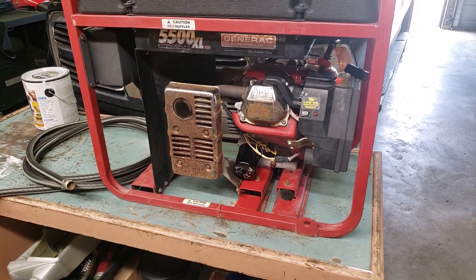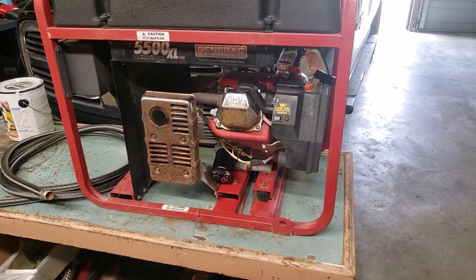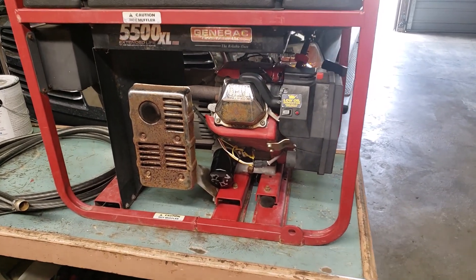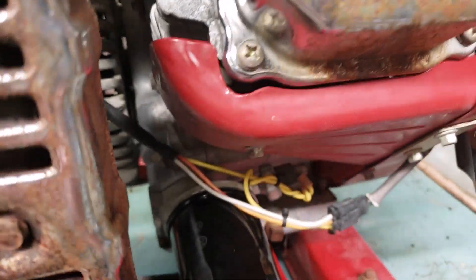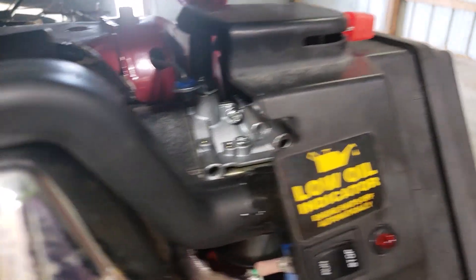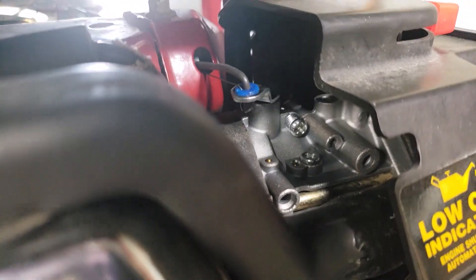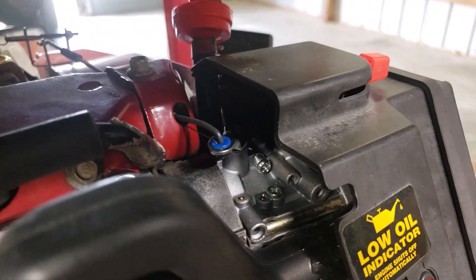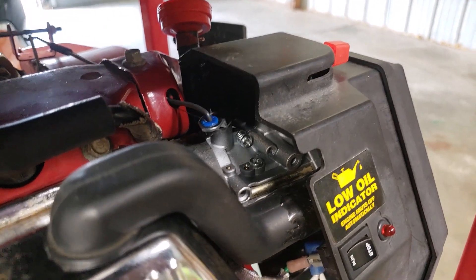Even in the ultrasonic cleaner for about an hour and a half, it wouldn't dissolve the stuff in the carburetor. So I ended up putting on a new aftermarket carburetor.